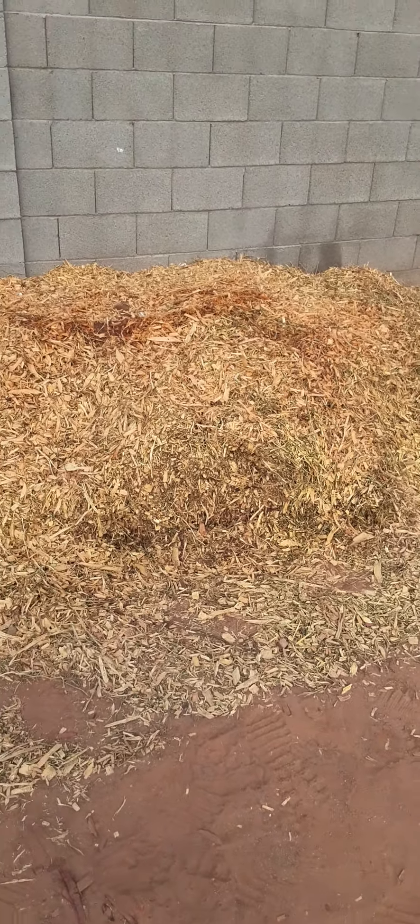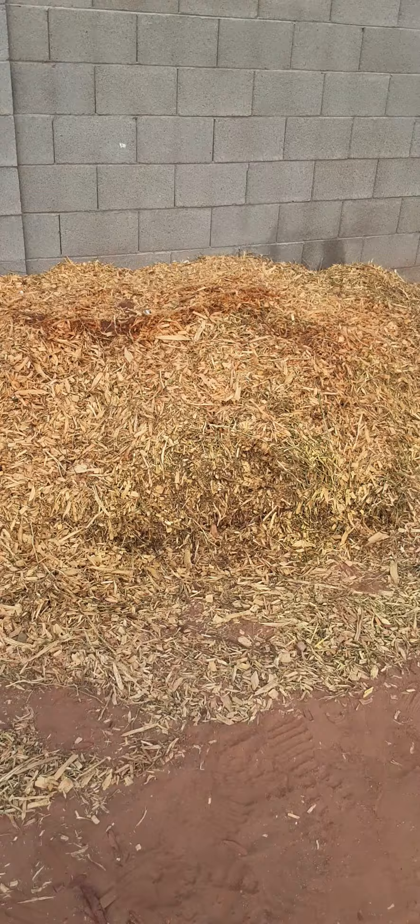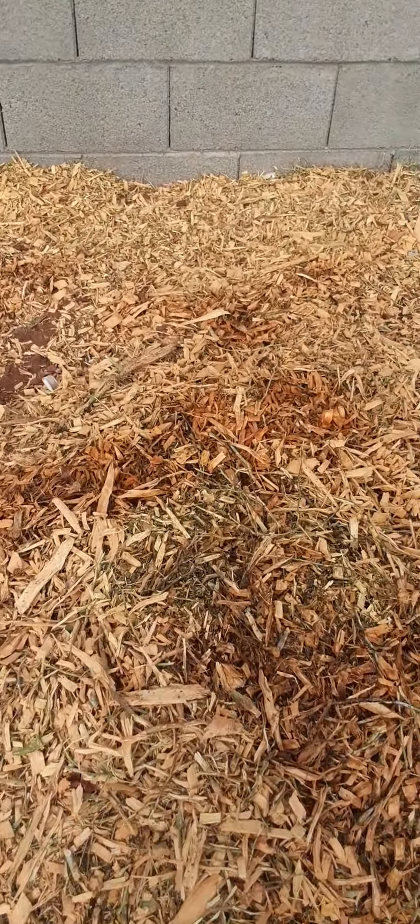Hello everyone, this is Brian from True Sustainability and I just wanted to talk about the compost that I collected earlier. You would have seen one of my videos that was talking about garden gold — and this is truly garden gold. So let's go ahead and step into this pile here and let's get into it.